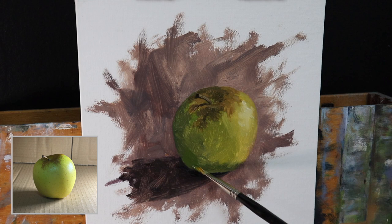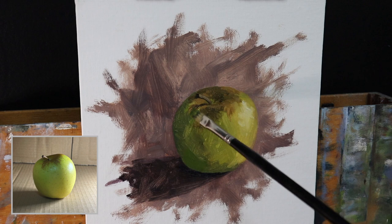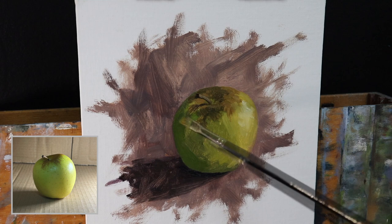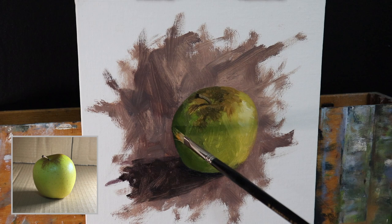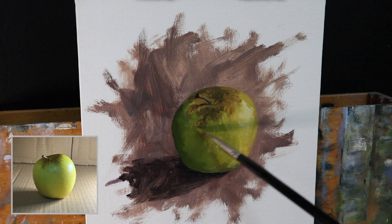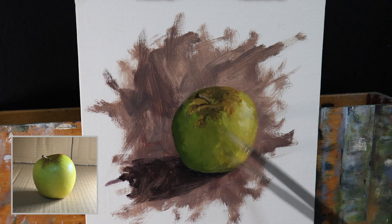I let the painting dry for a couple of days. Because I was using Liquin Original, the painting dried really quickly and I was able to come back to it soon. One thing to note when painting from life is that I didn't want my apple to spoil — when you're painting fruit you've probably got to work quite quickly because fruit can spoil fast. It's a good idea to take a reference photo anyway just in case that happens.